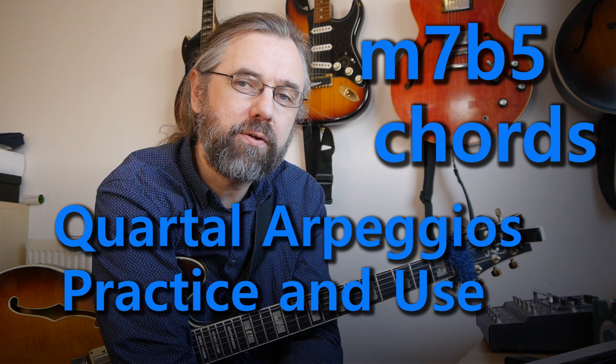Hi everybody, my name is Jens Larsen. The half diminished chord can be kind of difficult to improvise over. Very often we find ourselves stuck with just the basic arpeggio and the scale that surrounds it. But there's a lot more material that you can use when you're improvising on half diminished chords. In this video I'm going to go over some of the quartal arpeggios that work really well for this sound.